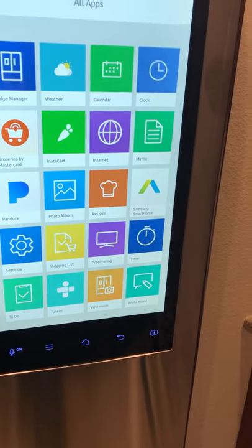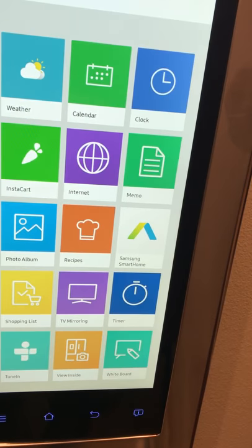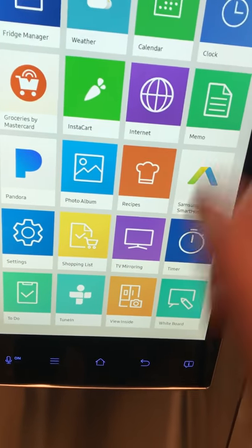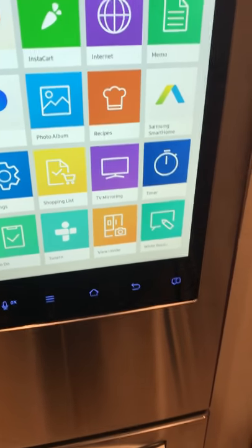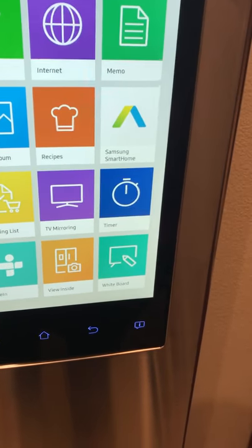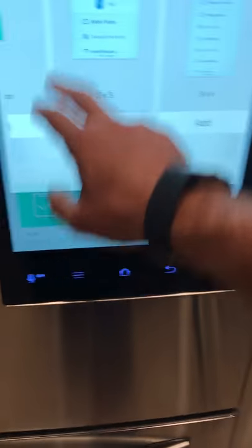There are some other apps — they're supposed to add more over time. It brings up the weather, the calendar (which needs your phone account), a standard clock, an internet browser, recipes, a photo album, Pandora, and shopping lists tied to the inside-view camera. If you have a Samsung TV — I believe a 6400 series or higher — you can mirror the TV right onto the refrigerator screen. There's also a Samsung Smart Home app, though they were updating it when I tried.